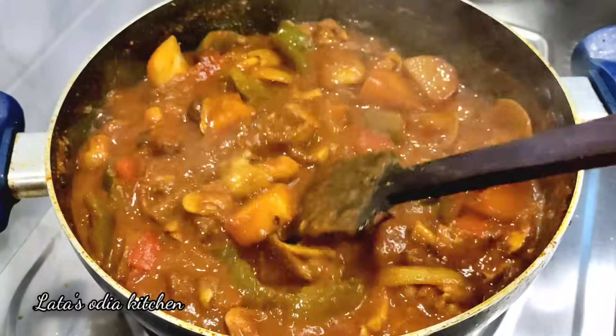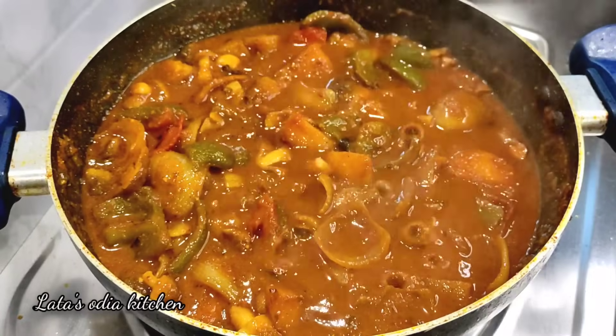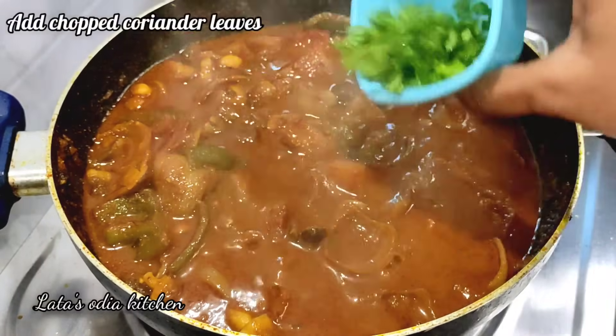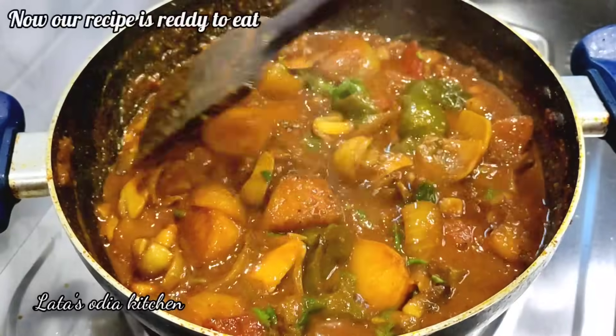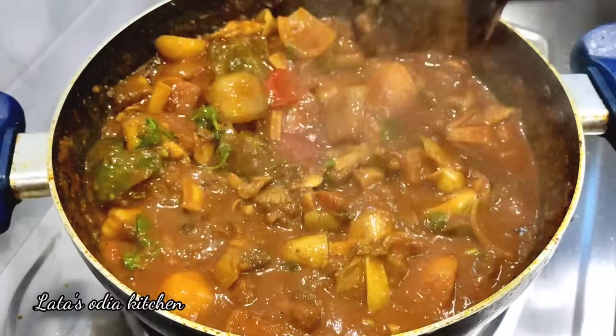I will make it look great — giving it a little bit of color. I will put a little brush of oil and mix it well so the recipe looks good.